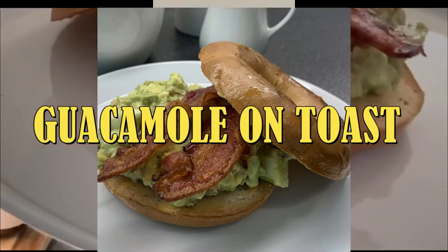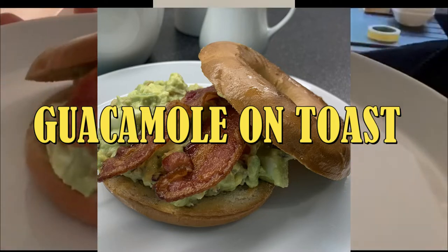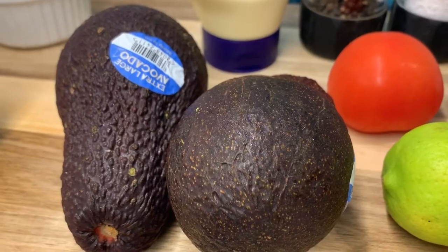Hello everyone, it's me again. Welcome back to my kitchen and today I'm going to show you another quick, simple and healthy recipe perfect for your breakfast, lunch or even dinner or even snack. I'm going to make my version of guacamole and toast with crispy bacon on top.